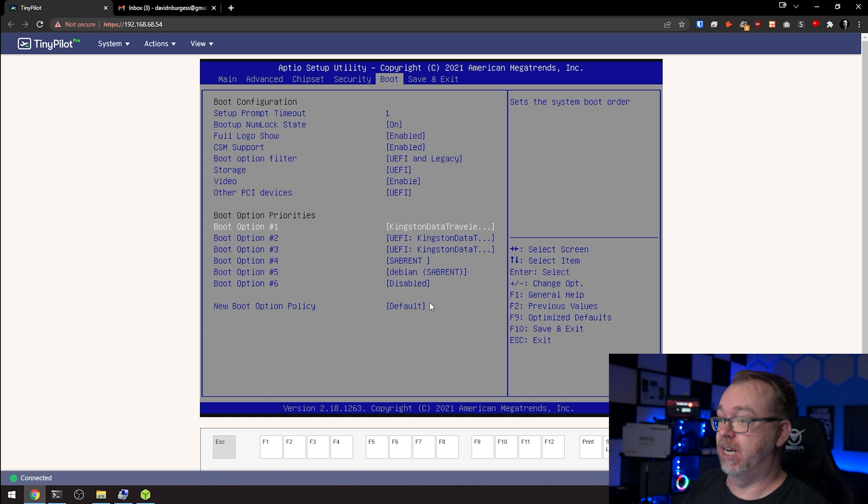Now because I'm using this ZimaBoard, it has two one-gig interfaces on it. I'm pretty sure the one I want is ENP2S0 — if not, we can change it later. This is the one we're going to make an attempt with as our primary network interface, so press enter. Hopefully it will go through the process of looking for an internet connection, local or link-local address, and then it should be able to start installing our software here in just a moment.